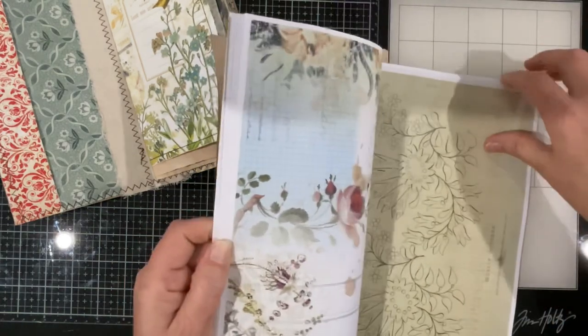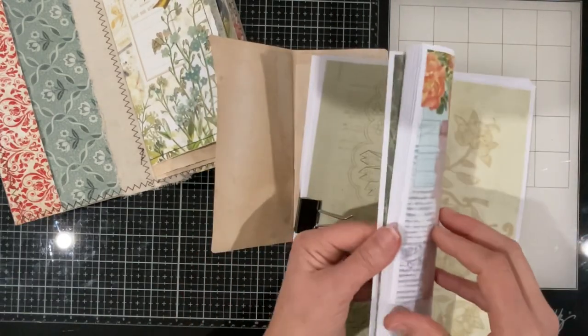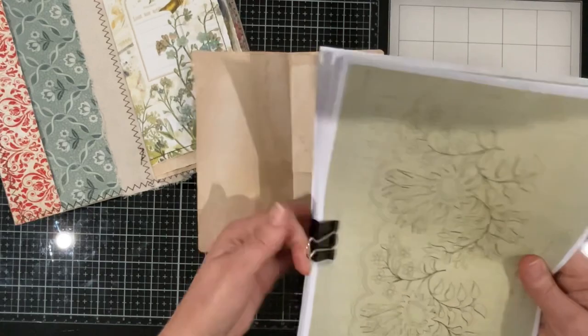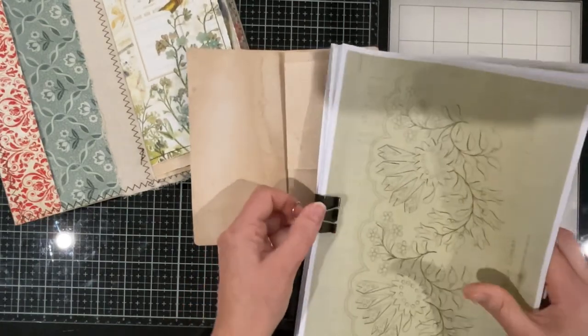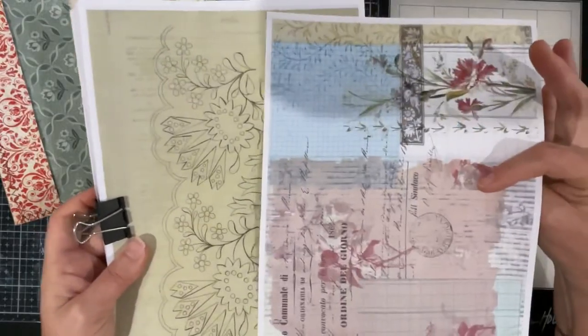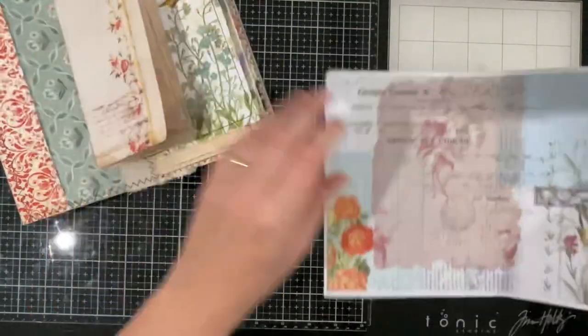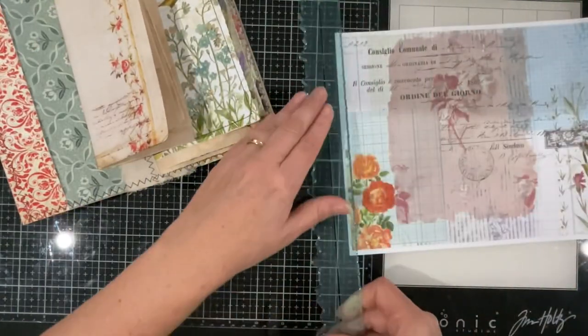I might take this one — put a pop of colour in there. It's got the same thing on the back — there's plenty of colour, there are some little flowers. So we can utilise those in the booklet.